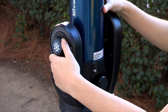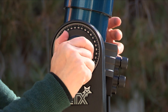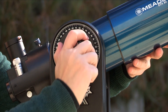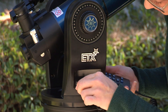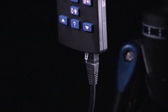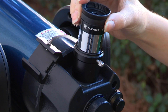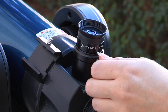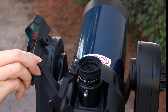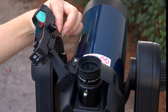Next, tighten the vertical and horizontal locks to a firm feel only — do not over tighten. These locks engage the telescope motors so the ETX can be moved using the AudioStar hand controller. With the telescope master power switch in the off position, plug one end into the HBX port of the control panel and plug the other end into the handbox port on the AudioStar handbox. Place the 26mm eyepiece into the eyepiece holder on the telescope and tighten the attachment thumbscrew to a firm feel only. Slide the red dot viewfinder into the slotted holder on the top surface of the telescope and tighten the attachment thumbscrew to a firm feel only.